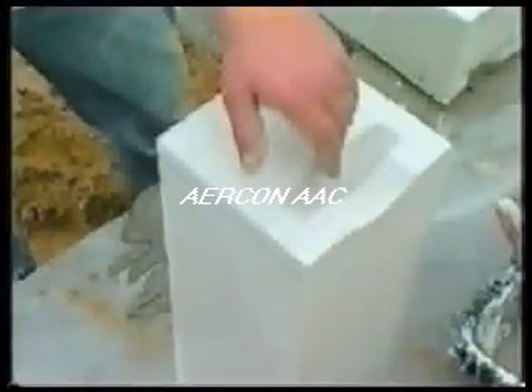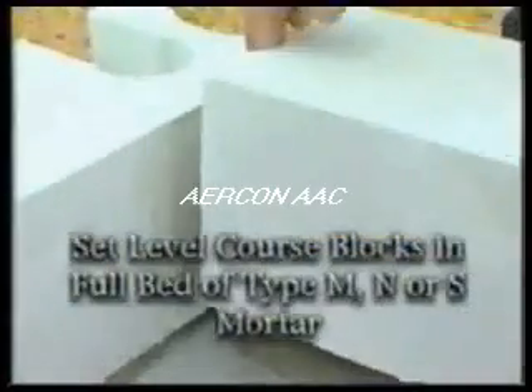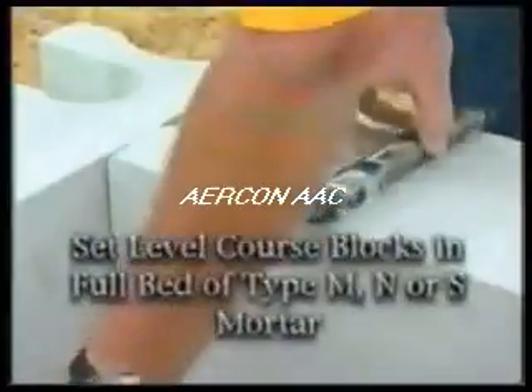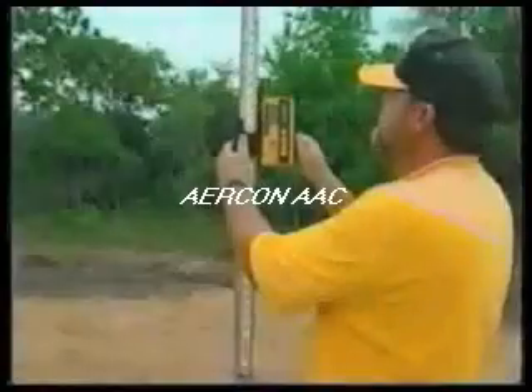The head joints use thin bed mortar. Remove a clean block from the stack, noting the ergonomic handhold in precision blocks, which contributes to ease of installation. Set the leveling course blocks into a full bed of type M, N, or S mortar supplied by the project's general contractor. A rubber mallet is used to assist with leveling. Check the level on both sides of the block for accuracy. The top of the leveling course block is then reshot with a laser to establish the leveling course elevation.